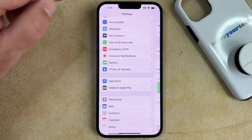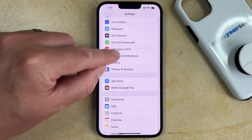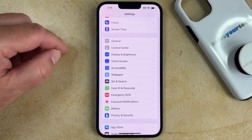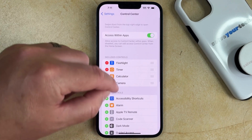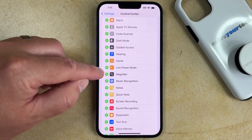Another option that you have is to add a low power mode button to the Control Center. So if you go back to the main Settings menu, you can select the Control Center option here. Then you can scroll down and tap the green plus button to the left of low power mode.